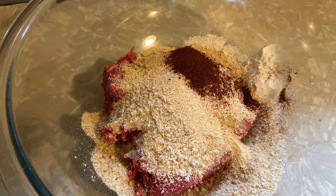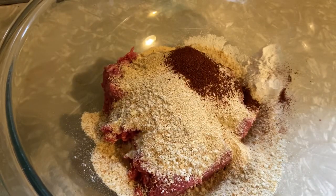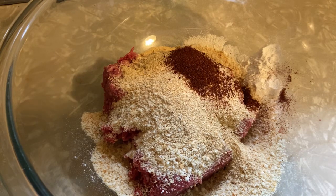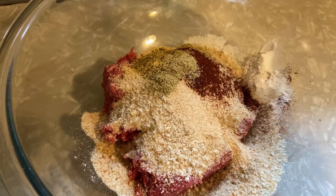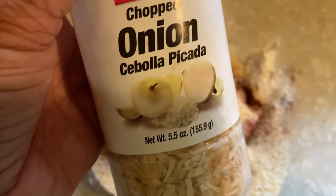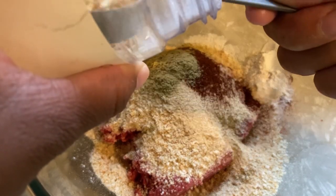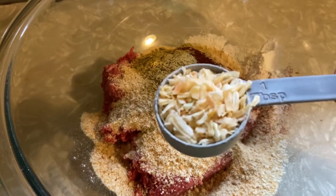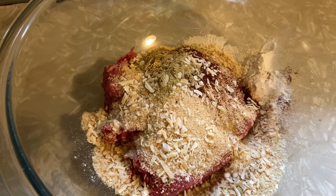And one teaspoon of fennel — but don't worry if you don't have this, you can use one teaspoon of five spice or one teaspoon of cayenne pepper. And for onion, I'm being lazy to chop fresh onion so I'm gonna use one tablespoon of this dried onion blend — but you can use one teaspoon of onion powder too. I love this one so I'm using it.